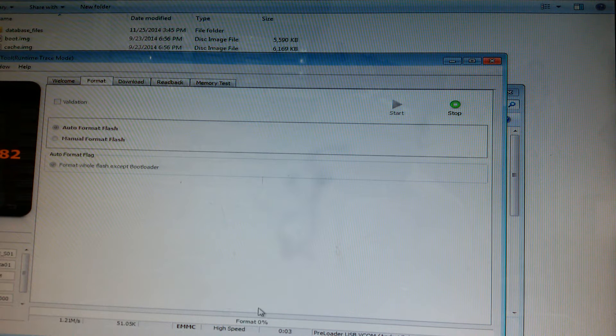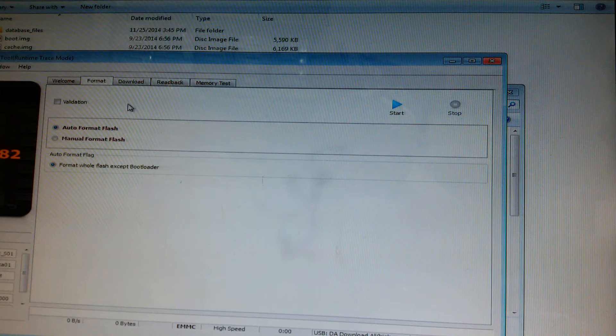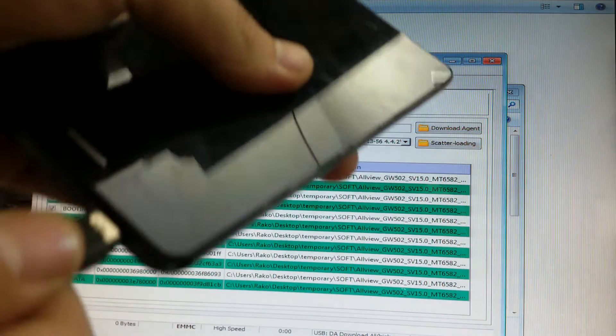I have my drivers installed. You can see it has detected the phone and the format is OK. Now just press the Exit button and go to the Download tab. Now disconnect the phone from the PC.